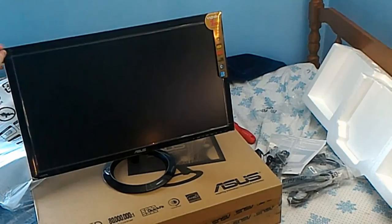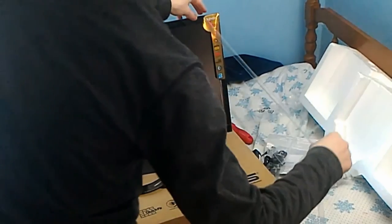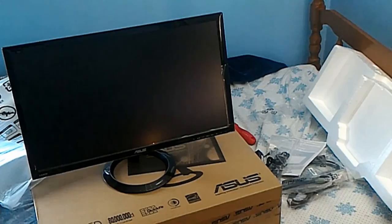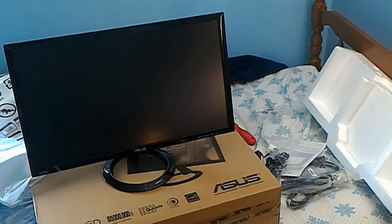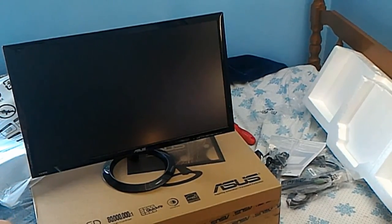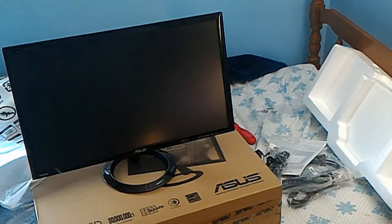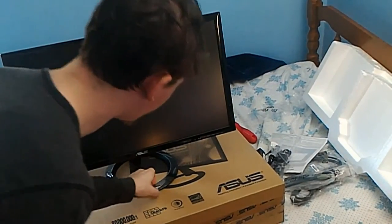Let's go ahead and tear off all the plastic, including the very annoying sticker. One millisecond response rate, which is really cool. I got these monitors — yes, I say 'these' because I have both of them right now; the other one's still in the box over here. I got them both from Newegg for about $160 apiece.